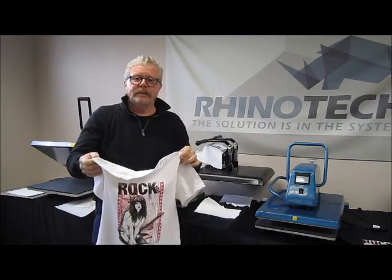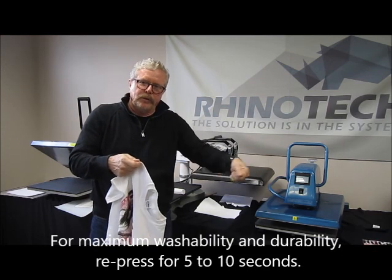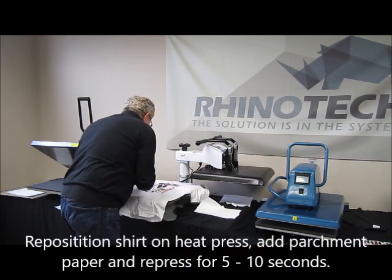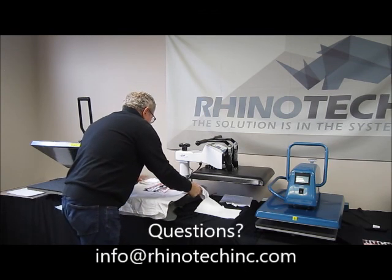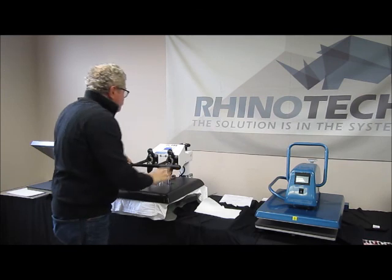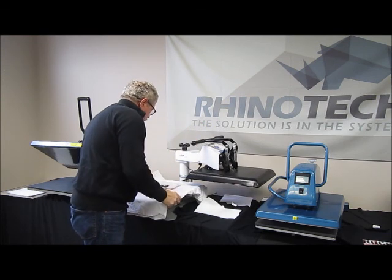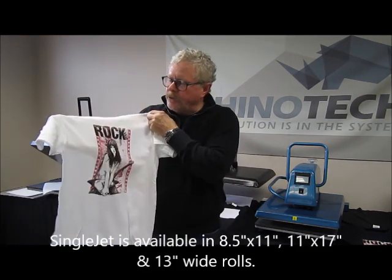What I like to do is go back and give it another 5 to 10 seconds, because when peeling you sometimes pull away or up a little bit, and I want to make sure I embed the design into the fibers of the shirt. I position the parchment back over it and give it approximately 8 seconds of pressing, then remove the parchment paper and you're ready to go. Single jet is available in 8.5 by 11, 11 by 17, and a 13-inch wide roll — for light colored garments: white, light grays, light pastels. Simple and easy.